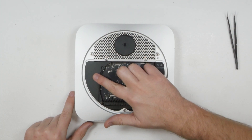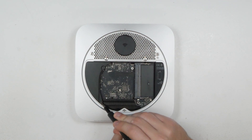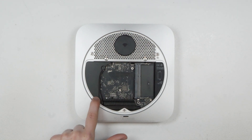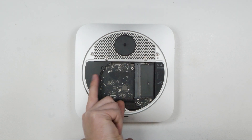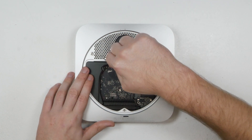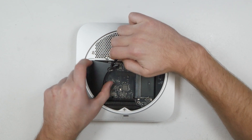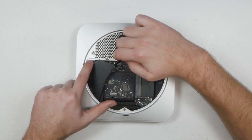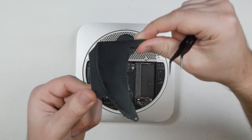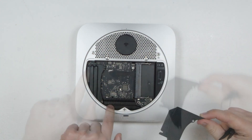Now remove this black plastic plate. Get your Torx screwdriver and undo the screw holding it. With that screw removed, rotate the plate around using curved tweezers in the little hole to pull it around, lifting it up over the metal plate. Rotate it round and then it comes out from the slot.